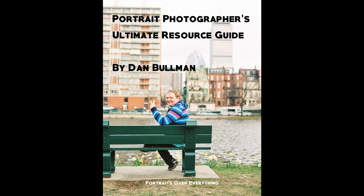In this video, I will share my top portrait photography tips for how to pose your friends who aren't models. Also, be sure to watch until the end of the video to learn how to get the free Portrait Photographer's Ultimate Resource Guide.